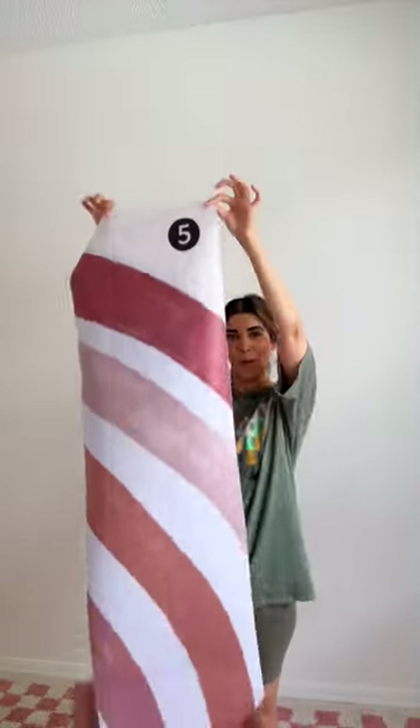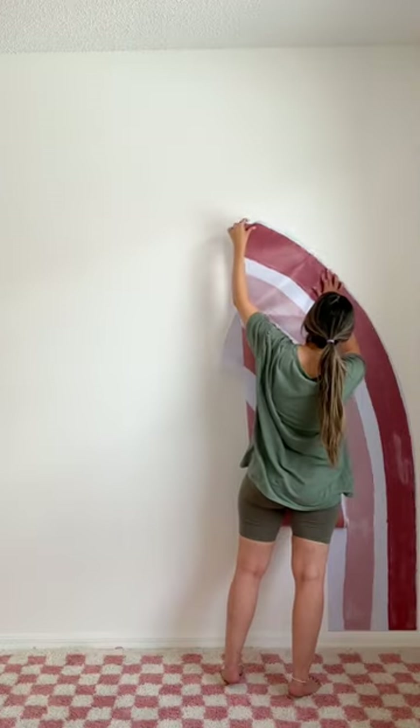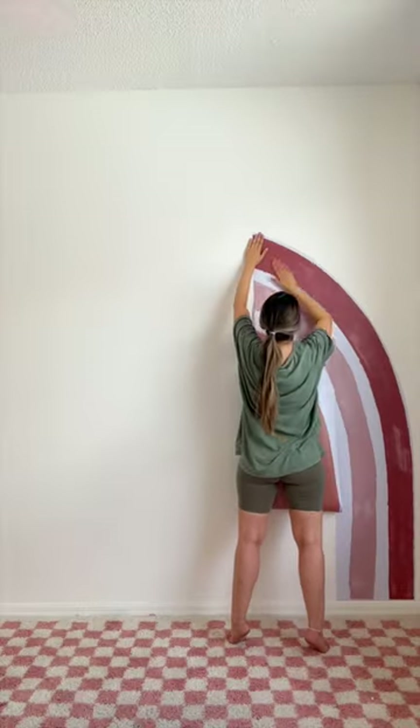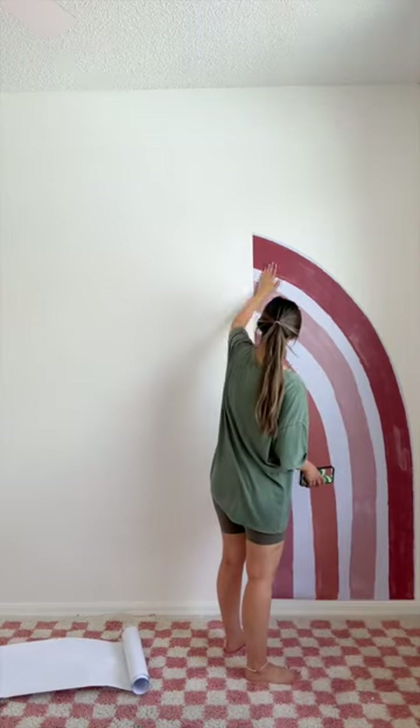Today we're gonna tackle Alia's toddler bedroom — this whole blank wall. I wanted to go ahead and cover it in a vinyl sticker, and I'm doing this by myself, so wish me luck. The great thing about a sticker is that it's removable. If you make a mistake or two or even three, you can keep moving it around without having to worry that it's gonna rip off the wall.